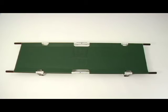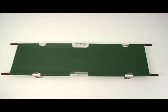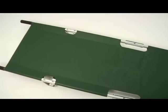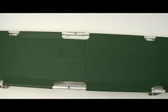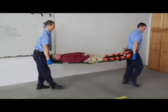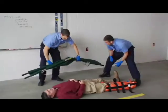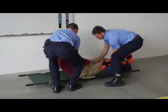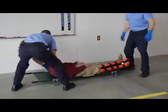The FERNO Model 108 pole stretcher is designed to transport a patient from the rescue site to an emergency vehicle. It features heavy duty aluminum poles with hand grips and a vinyl coated nylon cover. To use the stretcher with a patient, unroll the stretcher next to the patient and transfer the patient onto the bed of the stretcher using EMS approved procedures.